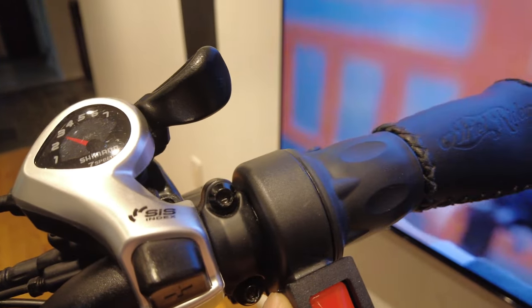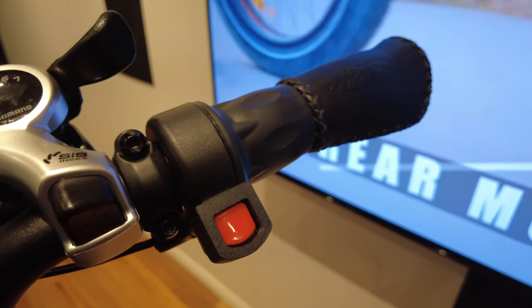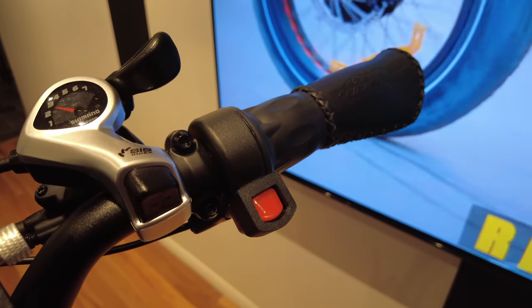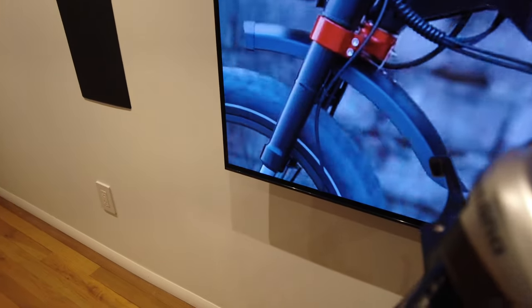It also comes with a throttle — I 3D printed a cover to prevent accidentally disabling or enabling the throttle. This bike also has hydraulic brakes; they are Tektro.